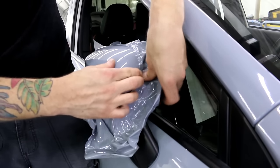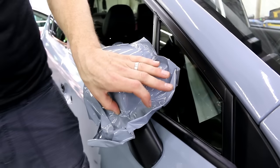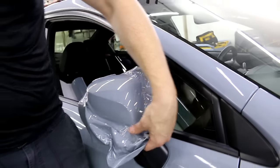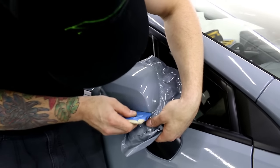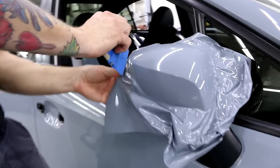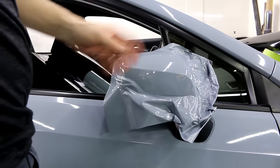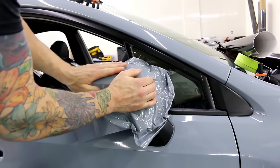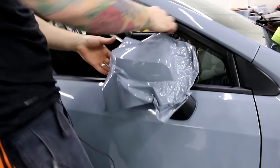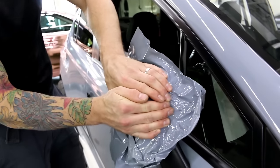And that, my friends, is how you wrap a mirror cap. Now what I'm going to do is take the mirror cap off, make sure my edges are all wrinkle-free, and wrap around the edges. It's actually easier to wrap the mirror cap while it's on the car and then remove it afterwards if you can, unless you have some way to mount it. This comes off pretty easily.